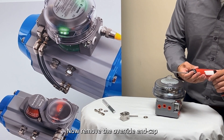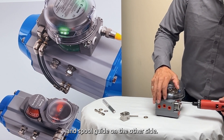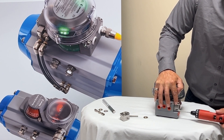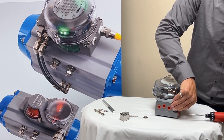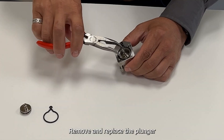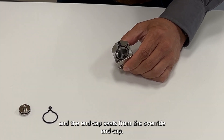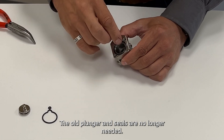Now remove the override end cap and spool guide on the other side. Remove and replace the plunger and the end cap seals from the override end cap. The old plunger and seals are no longer needed.